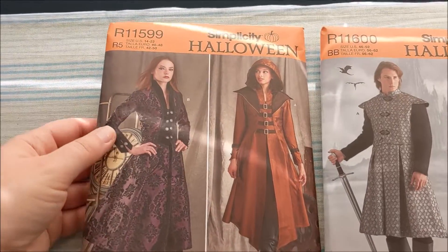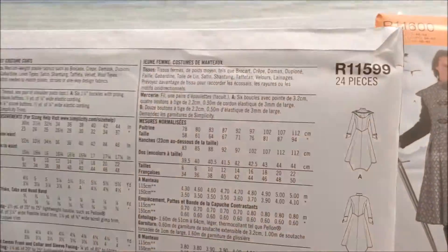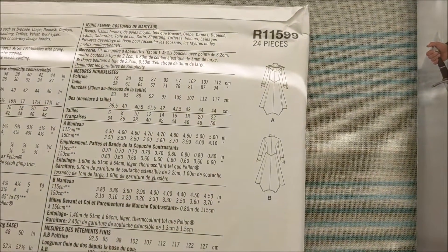This one is a women's pattern for a coat. Here is the line art for the back of it, if my camera wants to focus. There we go.